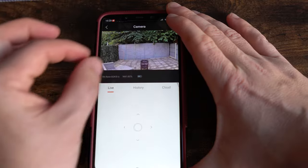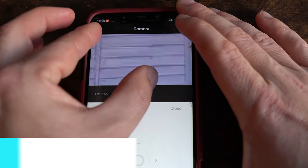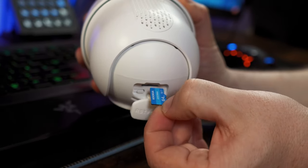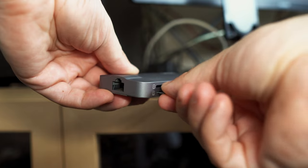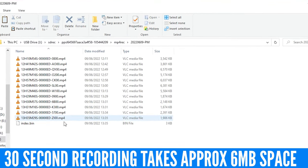When you're live viewing you can switch from standard definition to HD and it greatly improves the quality, but you will use more bandwidth. There's full-time digital zoom available which works really well, but do expect some loss in quality when you zoom in. You can also remove the memory card from the unit and plug it into your computer to view the footage.